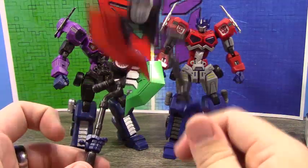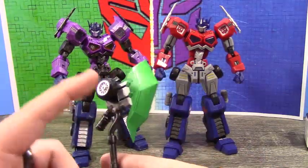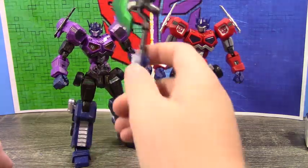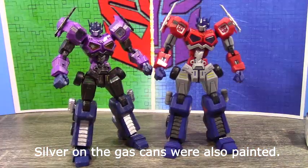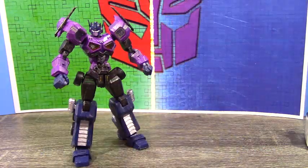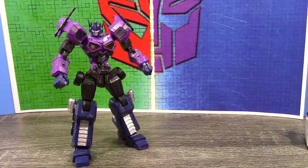This kit actually comes with pre-painted parts, which I think is kind of neat. The wheel rims have silver on them, and the silver on the face plate were already painted. I thought that was actually kind of neat — I've never encountered a kit like that before, but I think it's cool.